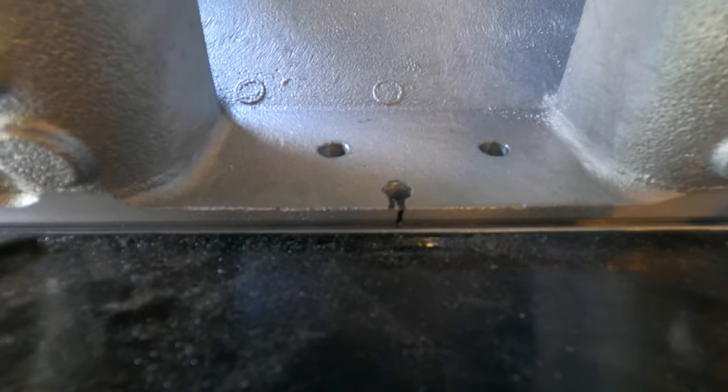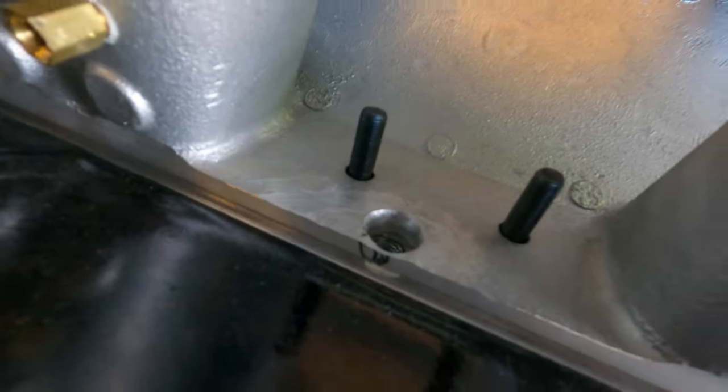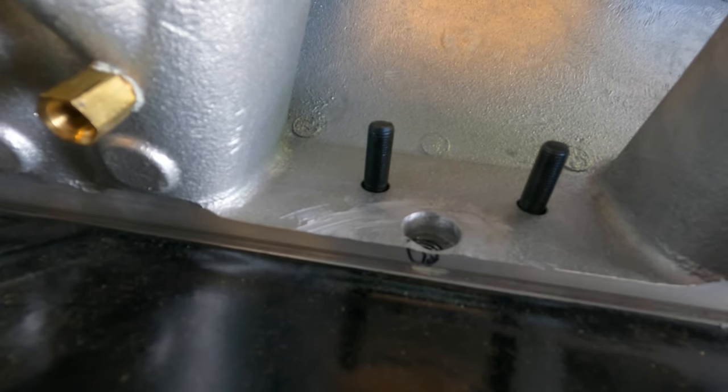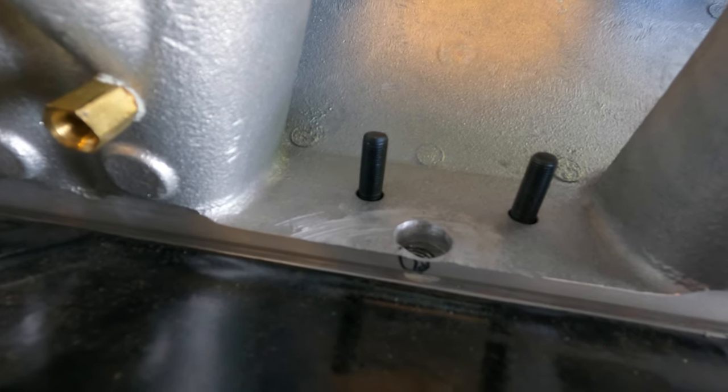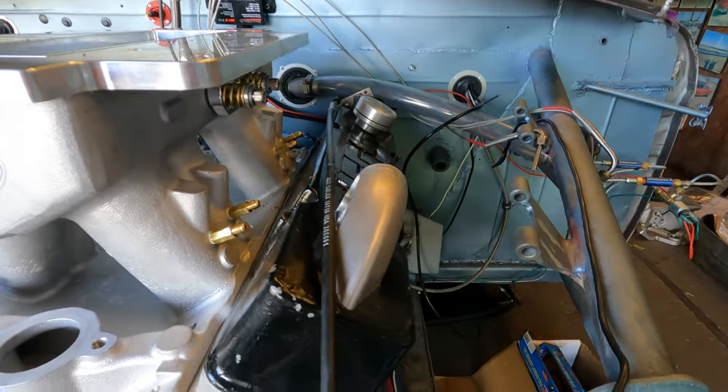We didn't have a 29/64 drill bit so I ordered one on Amazon — should have it Monday. We did drill a small pilot hole for the center exhaust cooling port. We want to wait until we get the fittings in from Summit and make sure we're going to be able to get a wrench onto the fitting. I have a quarter inch pipe thread to a dash six fitting coming, and I want to make sure we can get a socket to tighten it into those pipe threads. We may have to cut a U-shape in the intake so we can get a socket on the fitting. We do run tall valve covers because of the TND shaft mounted rocker arms.